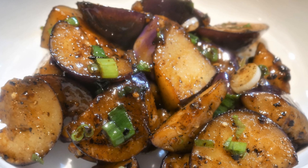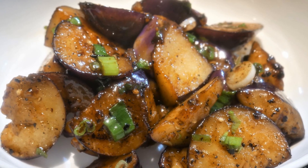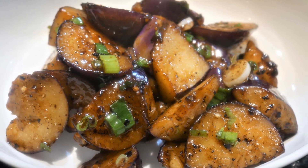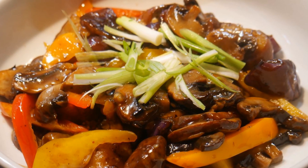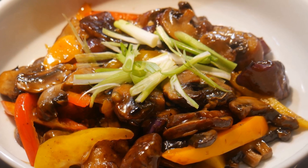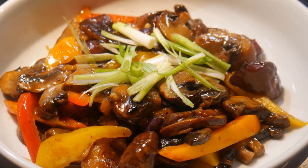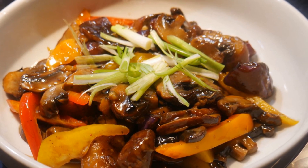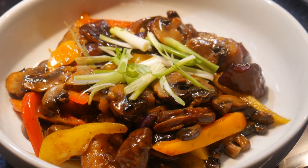I didn't know how to cook eggplant properly, and then I figured out how to stir fry them. Now I love eggplant. In fact, I cook multiple eggplant dishes. The best thing to cook eggplant is to cook them with other vegetables, and there are many different combinations you can use. They taste best when in contrast with other vegetable ingredients, giving them a unique flavor and texture.